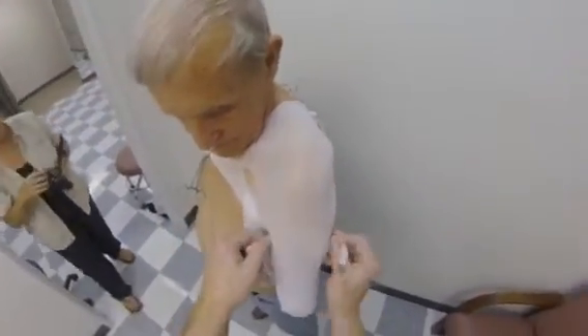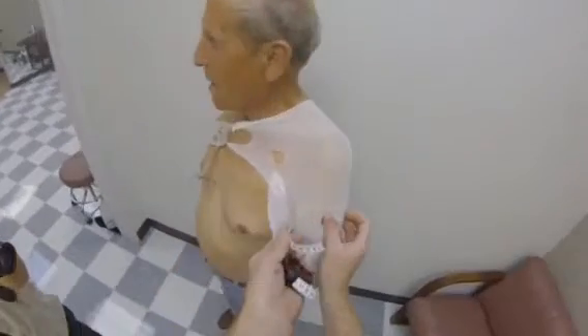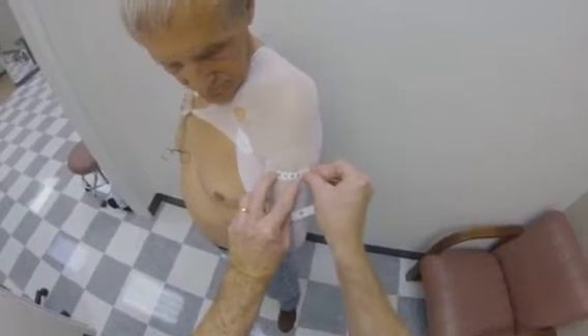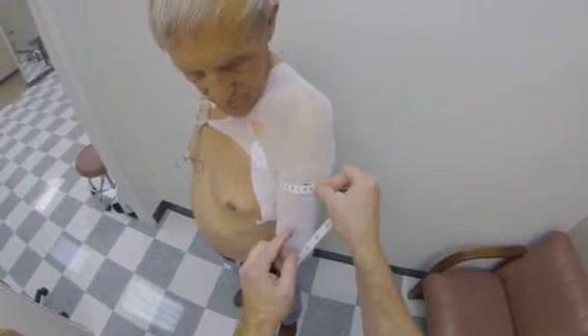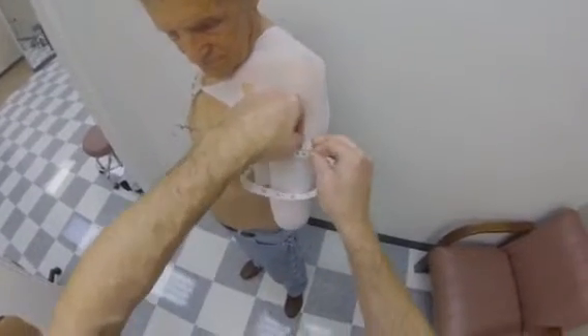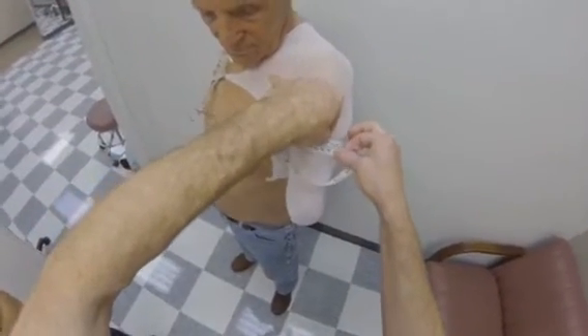Next, measure the circumference at axilla level and perpendicular to the limb. First, record a skin type measurement and then a pulled type measurement. The pulled type measurement will be used as a guide during cast modification for a suction socket. Additional circumference measurements may be taken as desired.